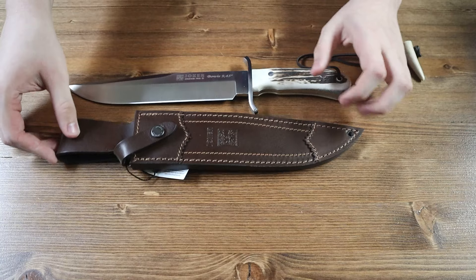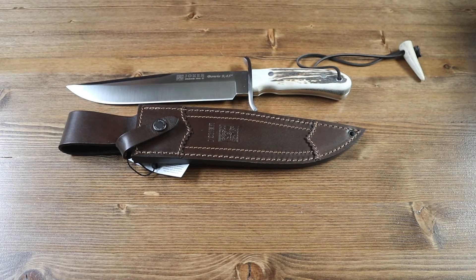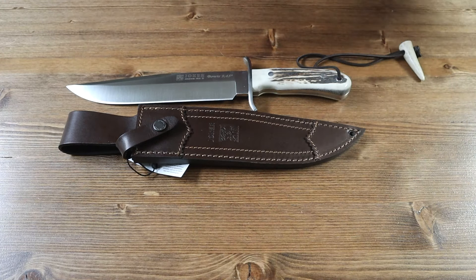And that is about it for today's review. There is currently only one variant of the Joker Bowie, and it will be available on our website for $194.95. If you liked this video, please consider leaving a like and subscribing to our channel to receive notifications when more videos drop. Thank you all for watching — I hope you all have a great rest of your day. See you all, bye-bye.